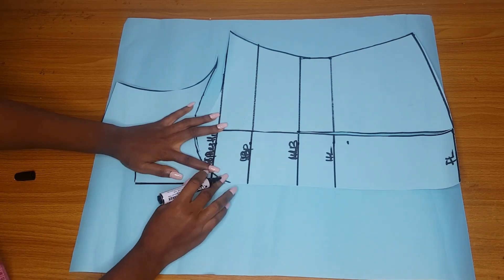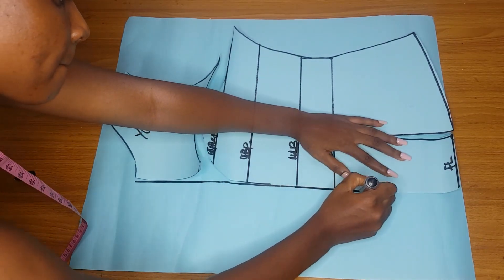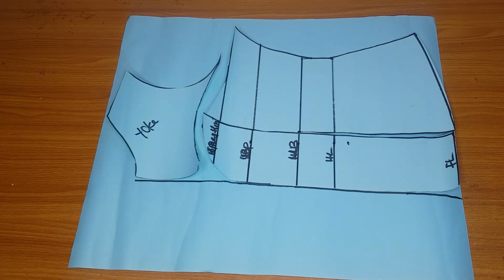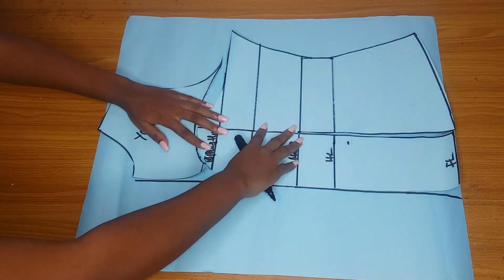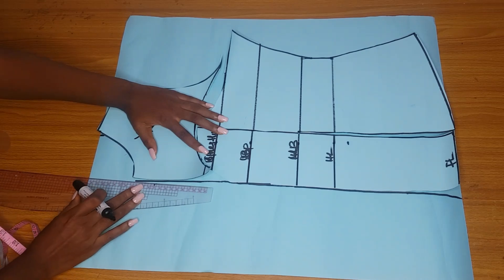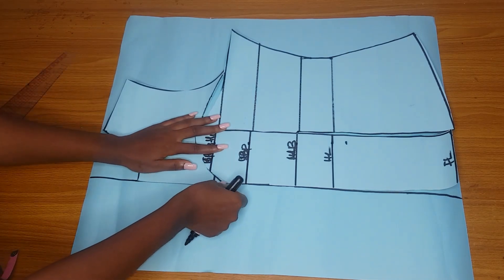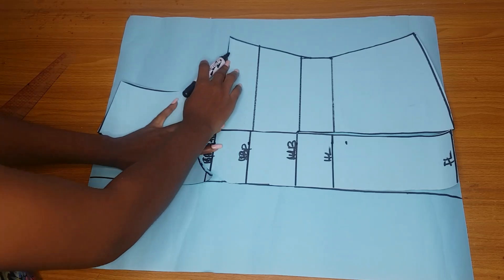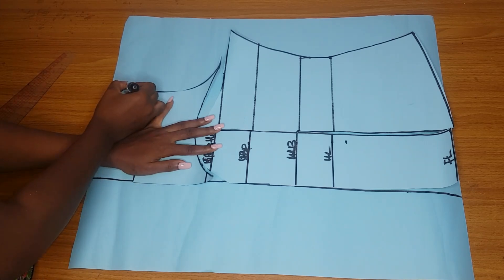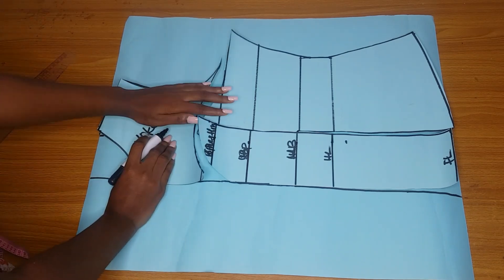At the back I will not add any darts - I just want to manipulate the shape, so I'll trace out this pattern. I am currently tracing the center back. I have not added my zipper allowance to my center back yet. I'll trace the neckline and indicate the width of the neck, then extend the center line to the neckline. Next I will trace out my armhole, trace out the shoulder slant, and trace out the side of the pattern.